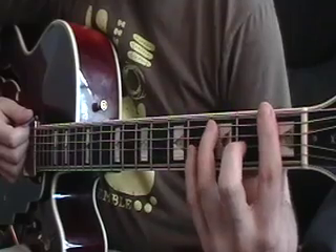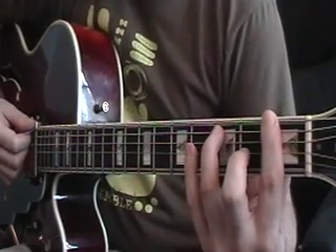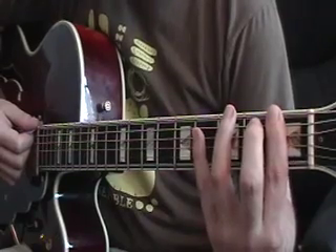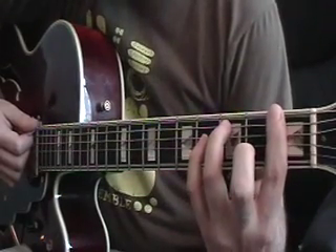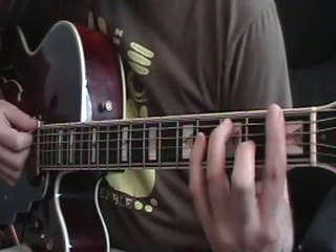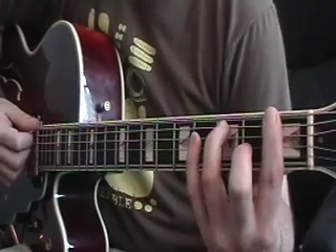Then you go down to an F dominant 7 bar chord, and to get that chord, you bar your first finger at the first fret across all six strings. Your third finger goes down on the third fret fifth string, and your second finger goes down on the second fret third string, and you strum across all six strings.